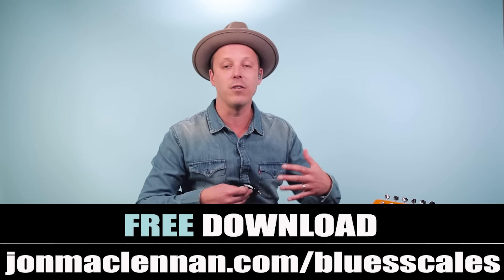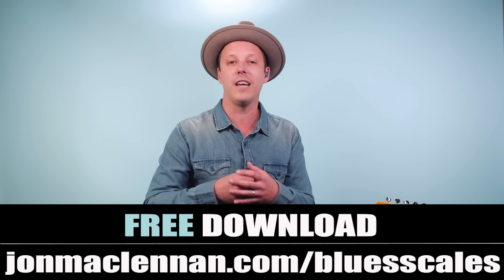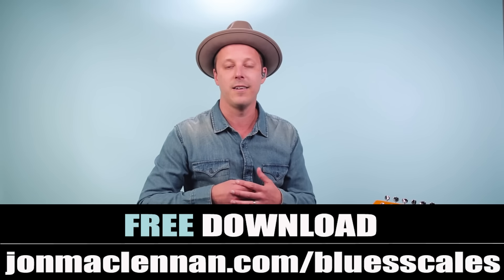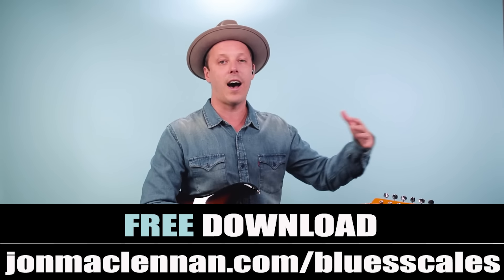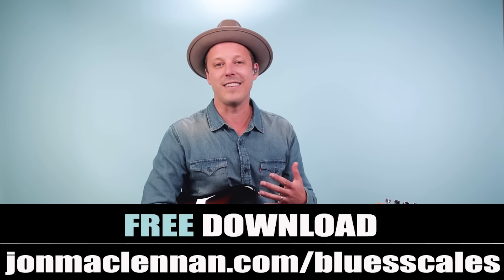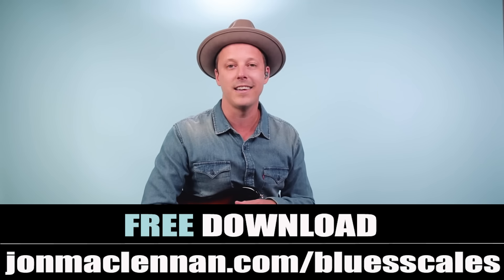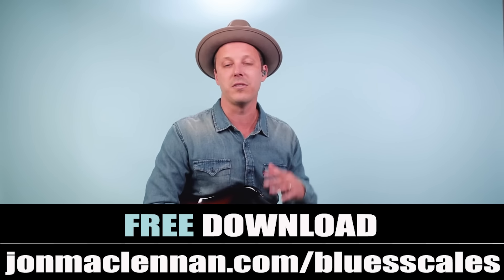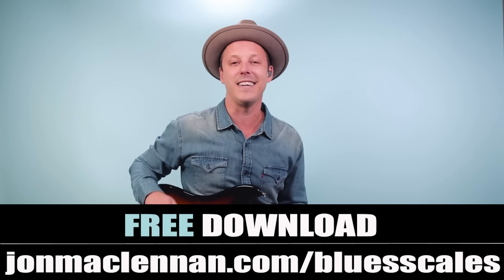If you want to learn to map out scales and patterns like this anywhere on the neck, I want to give you a free gift: my blues scale PDF guide. On it I show you the five blues scale patterns I use to map out the entire fretboard — stuff that's going to help you solo like Hendrix and play freely up and down the neck. Grab it completely for free at johnmcclennan.com/blues-scales, or use the link below this video.